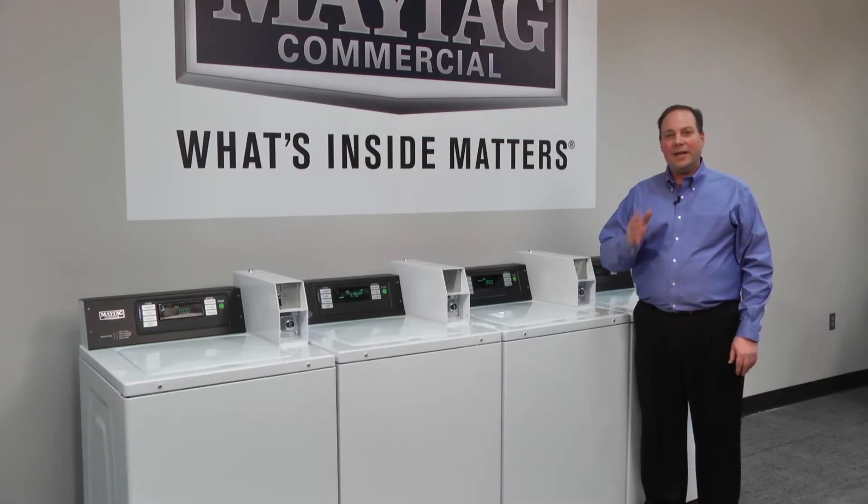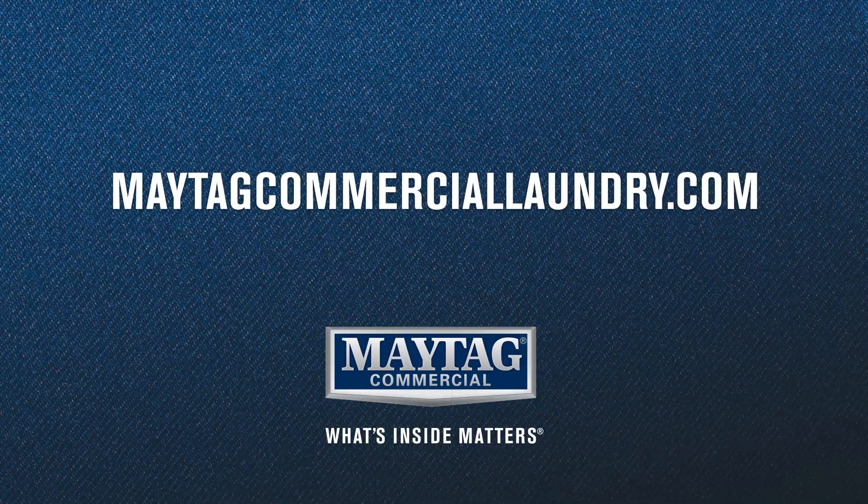I'm proud of this new cabinet and you will be too. You can learn more about the machine and its features at maytagcommerciallaundry.com.